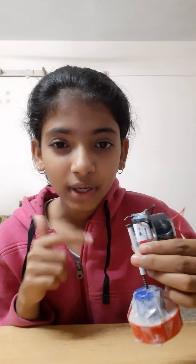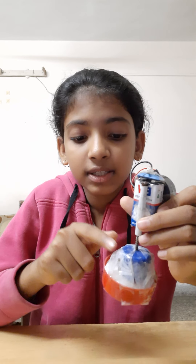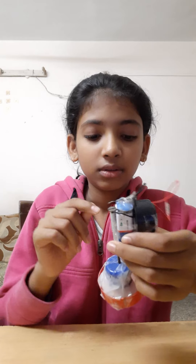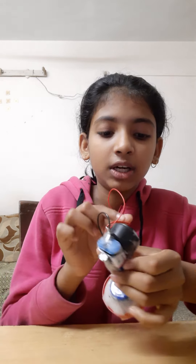First of all, we have to learn about how to connect. This is a battery, a screw and a straw. This is a battery. This is a buzzer, and some wires are connected.